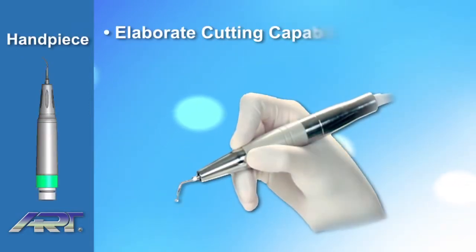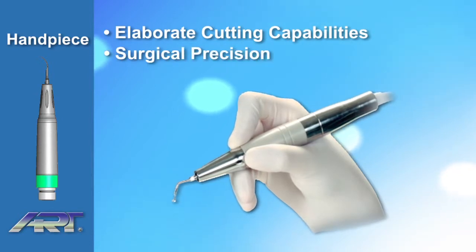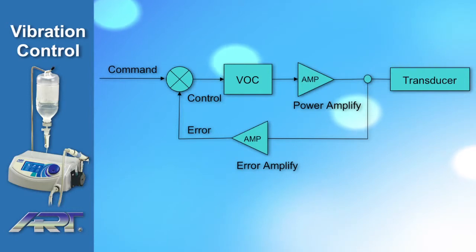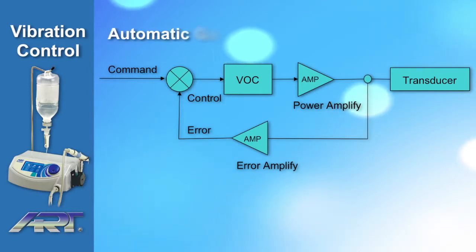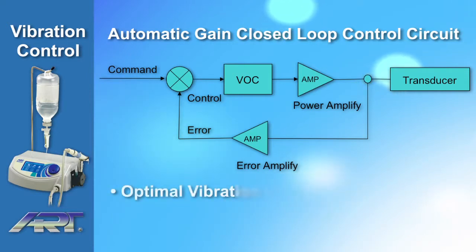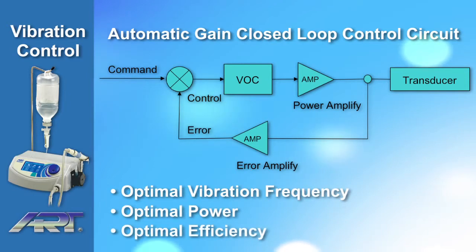The handpiece features elaborate cutting capabilities for surgical precision and intraoperative sensibility. The Ardiotomy Piezoart OP1 is equipped with an automatic gain closed-loop control circuit that makes tips and inserts vibrate at the best frequency to ensure they work consistently at optimal power and efficiency.